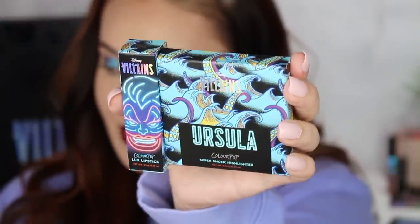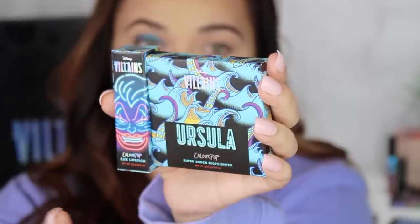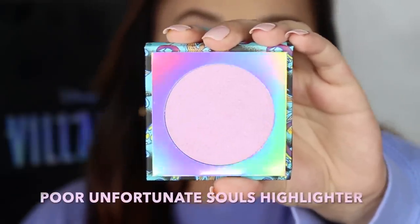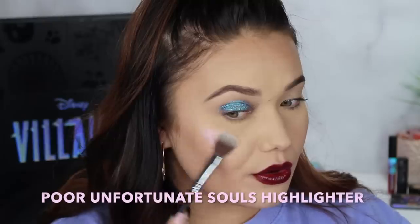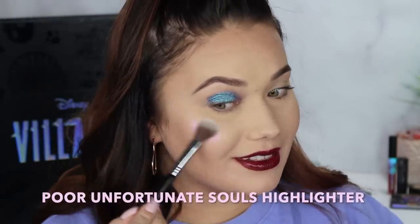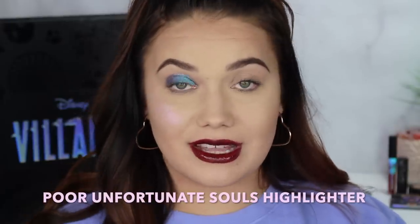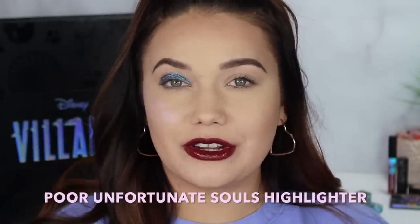I especially love Ursula's packaging — the waves and her tentacles look amazing. Next we're doing the highlighter called Poor Unfortunate Souls, which is just everything. Super lavender amazingness. I love it for creating beautiful tutorials, but oftentimes when I do my most amazing and unique tutorials, I don't necessarily wear those outside of the house. This is the highlighter — very lavender.